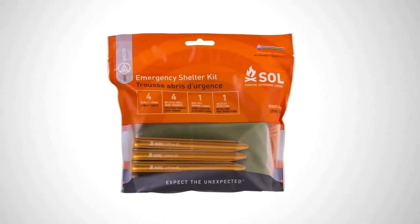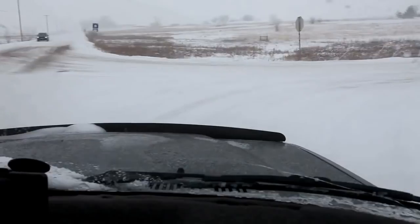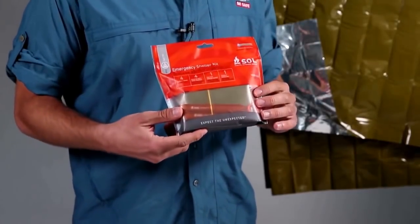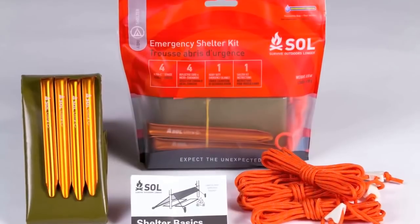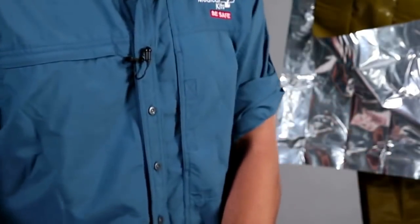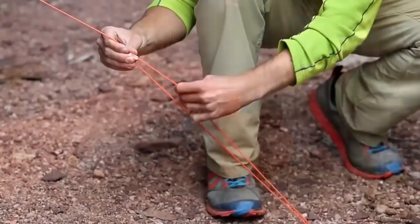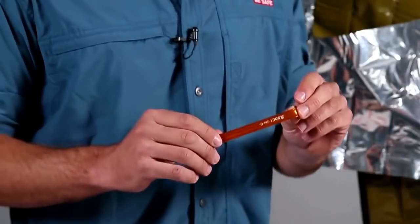You should always be prepared to survive the unexpected night out — bad weather, an injury slowing you down in the backcountry, or a fateful turn on a slippery road. With this ultralight emergency shelter kit, you'll be able to stay warm and dry in almost any weather. This rigging kit is fully stocked with our 90% heat-reflective heavy-duty emergency blanket, four lengths of cord, four glow-in-the-dark micro-cord tensioners, and four anodized aluminum C-stakes.